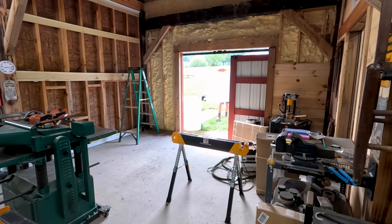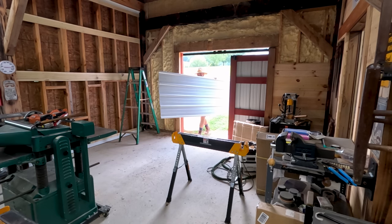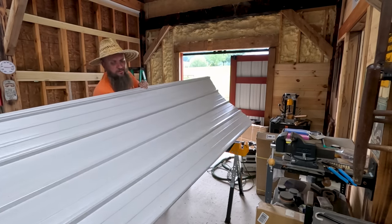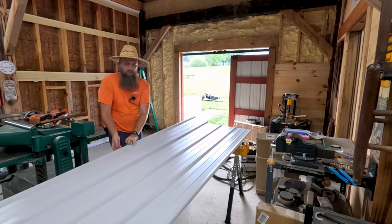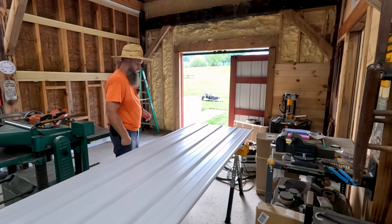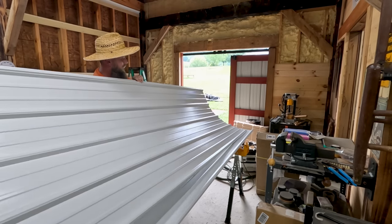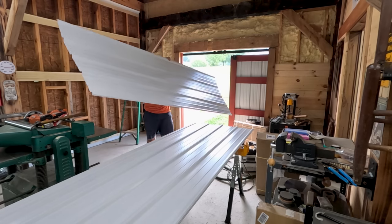If my measurements are right — and they usually are not — I think three panels will be enough for that wall. There's one, here's number two, and number three.